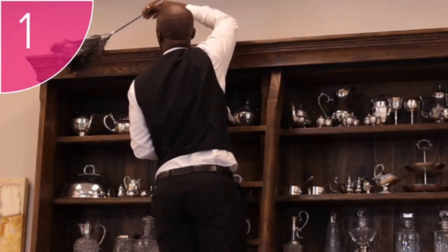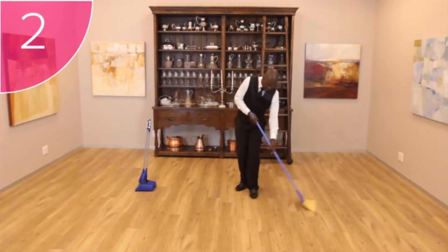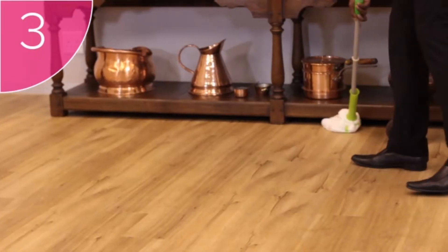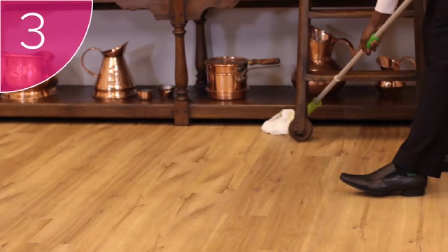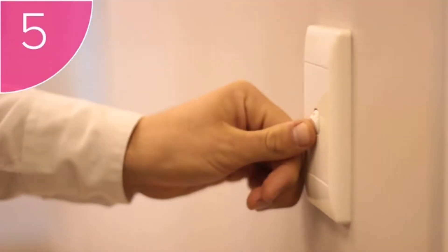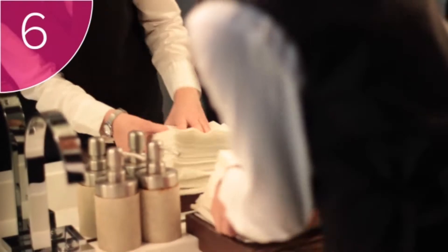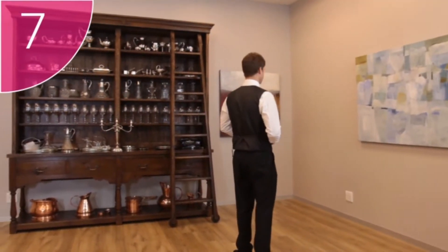This means that your dining area will need to be cleaned immaculately before each and every service. If this is done as a team, it can be done quickly and easily. There are seven steps: step one, dust hard-to-reach areas; step two, sweep the dining area; step three, mop the floor; step four, clean the windows, mirrors, walls and shiny surfaces; step five, check the light switches, fans and air conditioners.